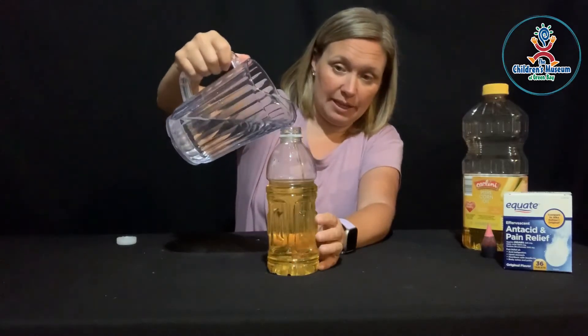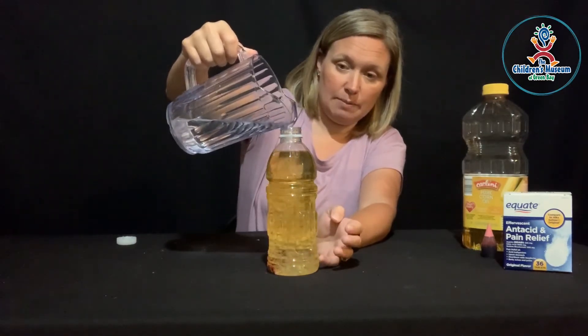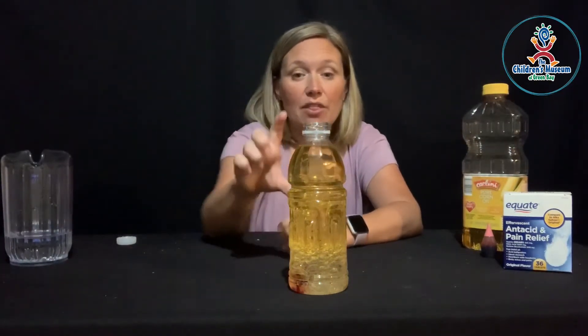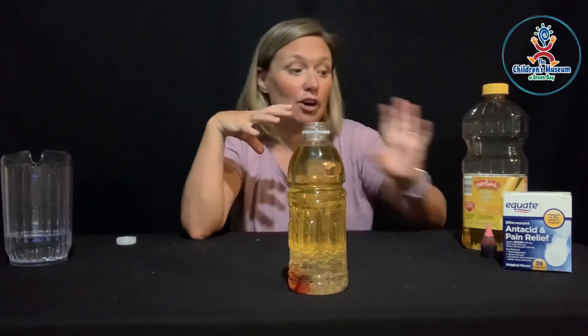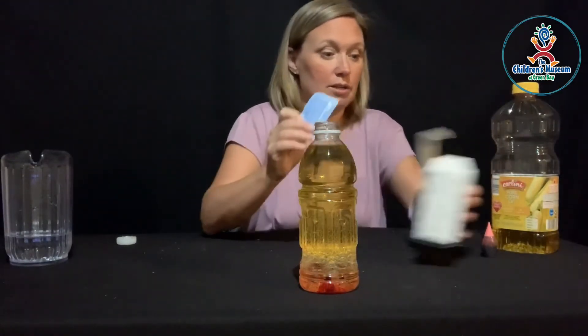Now we're going to add a little bit of water to go to the top of my bottle. You could use a funnel to do this or just put it under the faucet. Fill that up to about the top, and let's just let it sit for a minute and see what happens. You can kind of tell here that the darker corn oil is going towards the top and the water is going towards the bottom — it's separating. They're not getting together and becoming one because their densities are different. You can kind of see that the water and the droplets of food coloring are a similar density, so they're starting to mix together and that bottom water is starting to turn red.